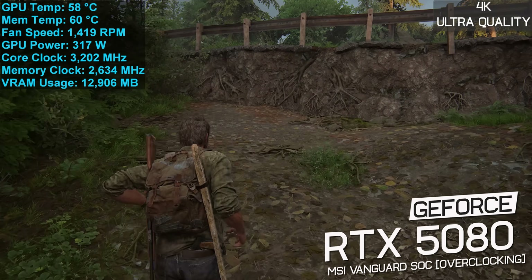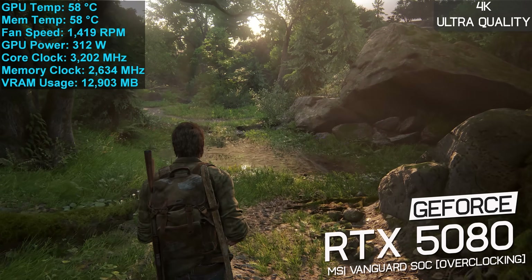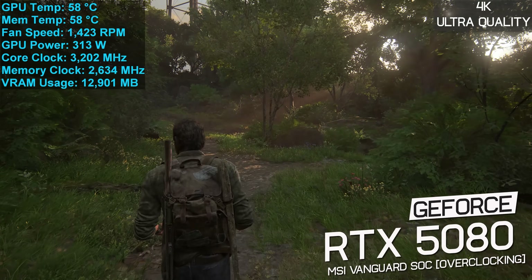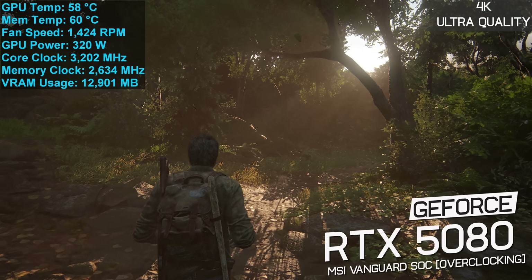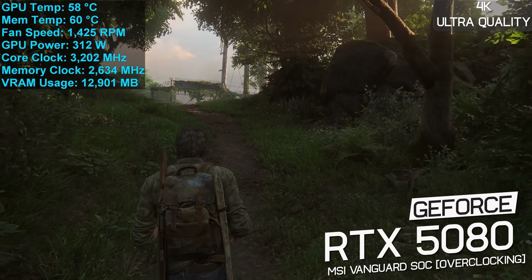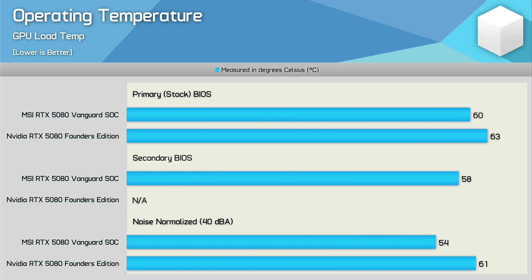By default, the Vanguard SOC has a boost clock of 2,730 MHz and operates memory at 30 Gbps. I was able to overclock the cores to 3,080 MHz and memory to 31.6 Gbps. Under load these settings resulted in a stable core frequency of 3,200 MHz with an average power draw of 315 watts, while memory ran at 31.6 Gbps. This raised GPU temperature to 58 degrees and memory to 60 degrees at an auto fan speed of 1,400 RPM — great results all around.